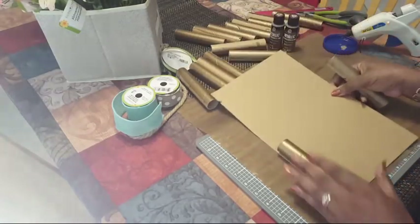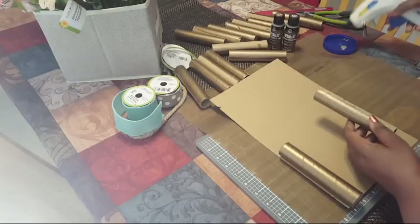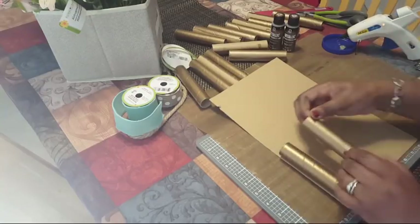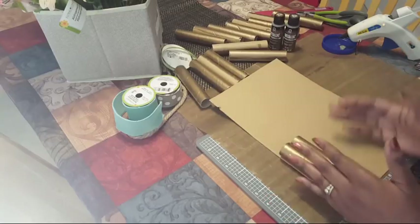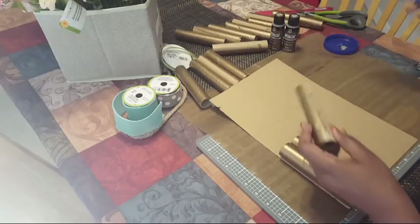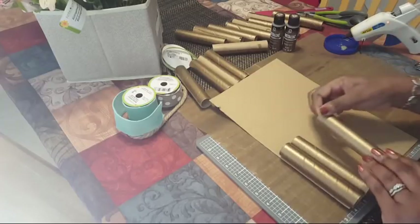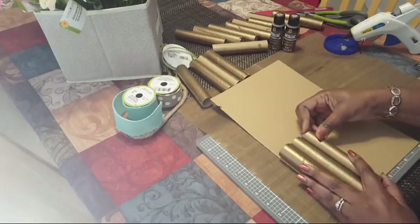I want it hanging off the edge just a little so the cardboard doesn't really show. I'm putting the glue on the cardboard. Now that I'm thinking about it, I probably didn't need to paint all of these because I'm going to stack them for dimension. You can also do this with paper rolls from napkins, paper towels, or toilet rolls — color them whatever color you want.